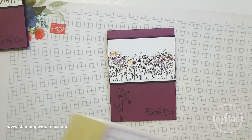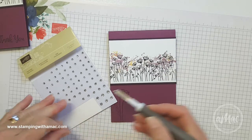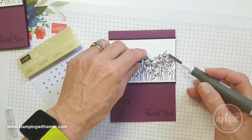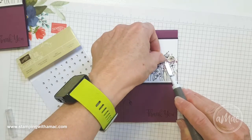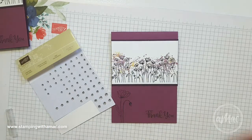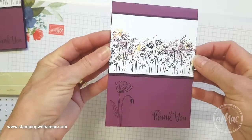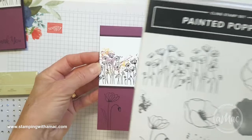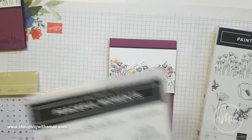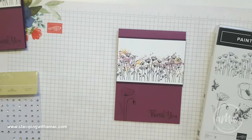Just to finish the card off I've grabbed a few diamantes just to add a little bit of extra sparkle. So you can see this is a quick and simple card and it's really quite effective, showing you how to use a few of the different images in the stamp set. Once again the Painted Poppies is my Product of the Week, and it has a coordinating stamp set called Peaceful Moments which has the greetings in it. I hope you've enjoyed that — happy stamping and have a great day!